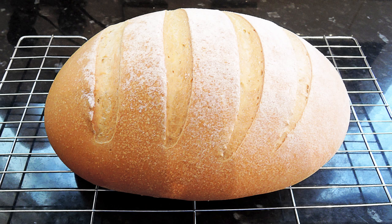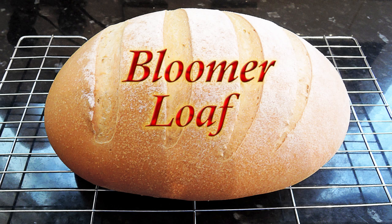Hello again, my name's John. I'm a retired chef from the northeast of England in the UK and welcome to another bread video. In this one I'll be making this old English classic called a bloomer and you'll be pleased to hear it's very easy to make.